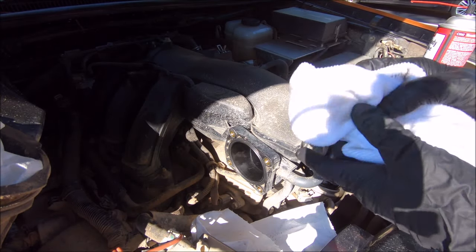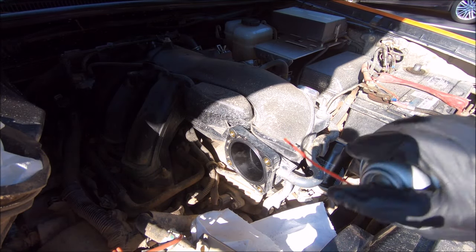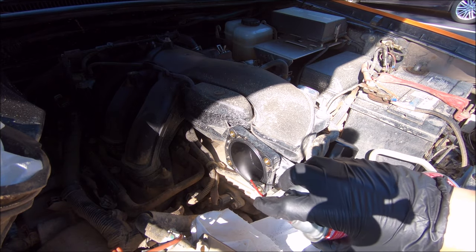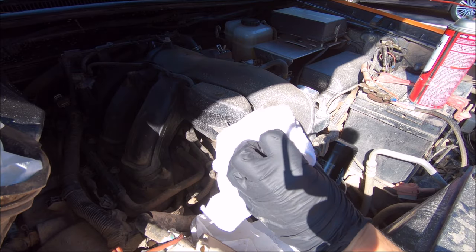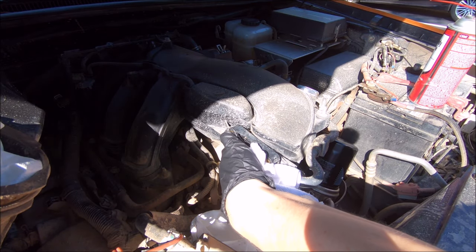A little dirty on the inside of that first wipe, but not too bad really. I'm just going to spray just a little right here at the top, at the front, give that a good wipe. Yeah, not too bad compared to the actual throttle body.